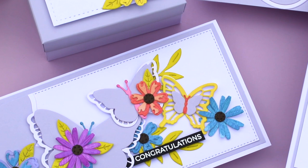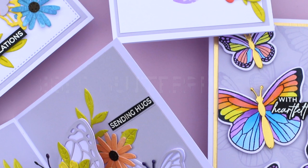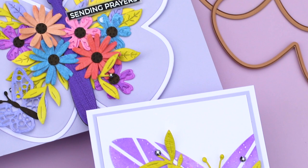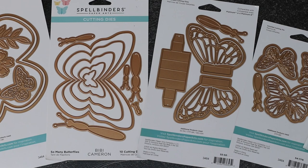Hello, this is Bibi Cameron and today I have great news to share. I'm releasing my very first collection in collaboration with Spellbinders, and the collection is called Bibi's Butterflies. We will have four new die sets, one stencil, and one stamp set.